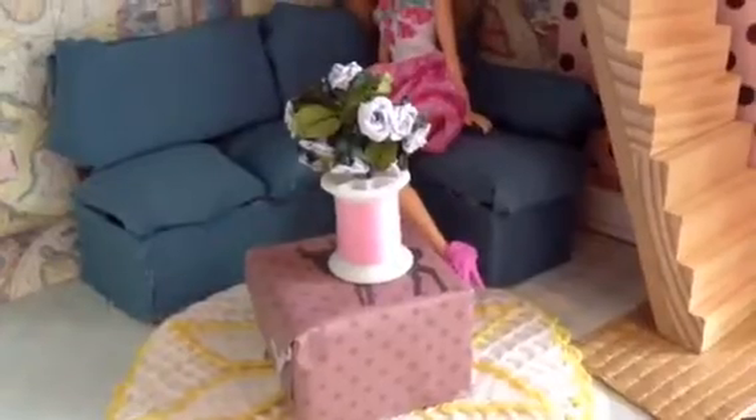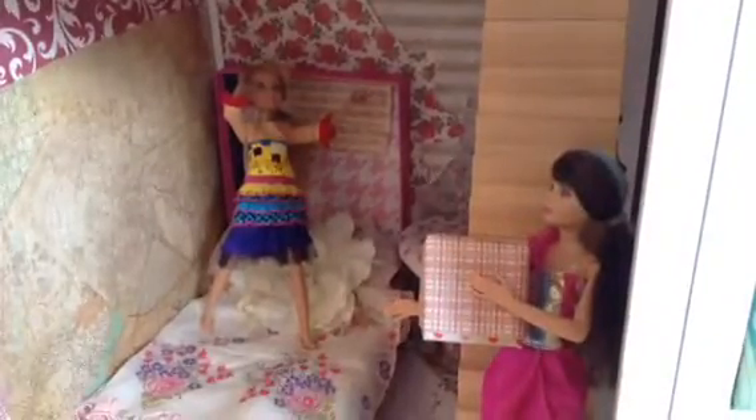Hello everyone, today we'll be making this really cute ottoman. Here's another ottoman I made, and another.